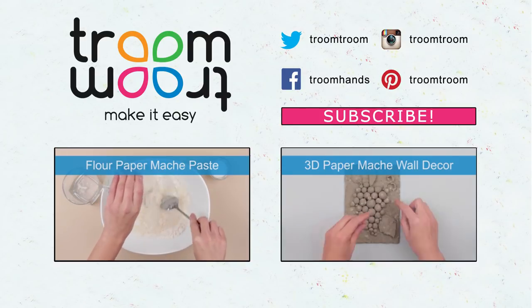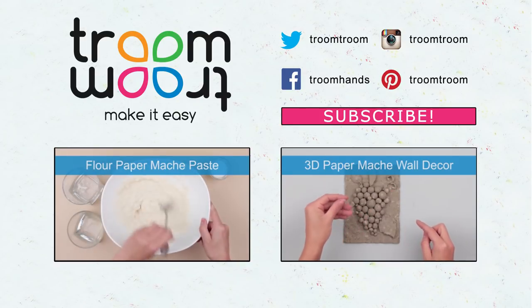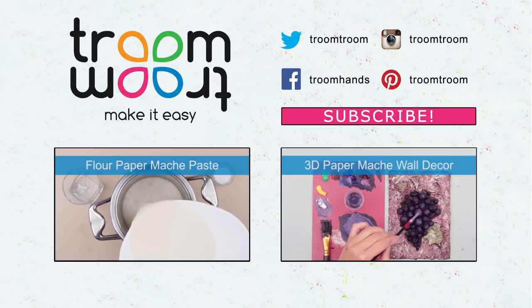Subscribe to our channel, leave your comments, and be the first to see the latest uploaded tutorials with original mask and accessory ideas for themed parties.